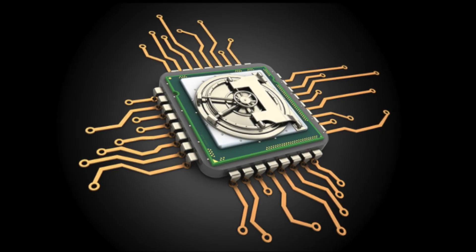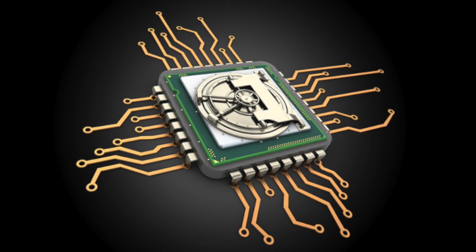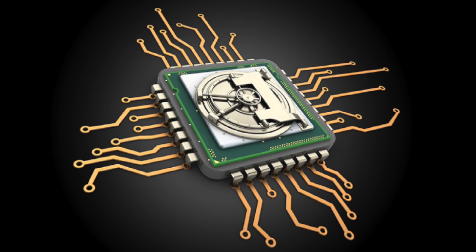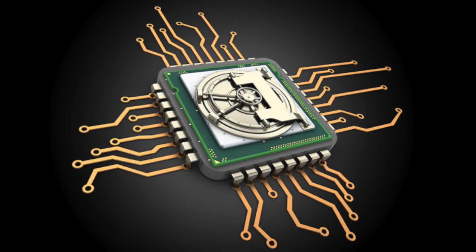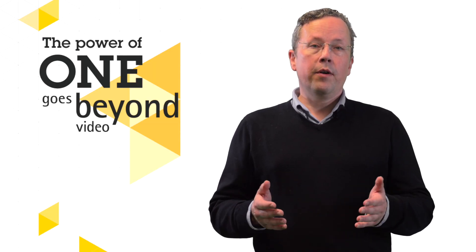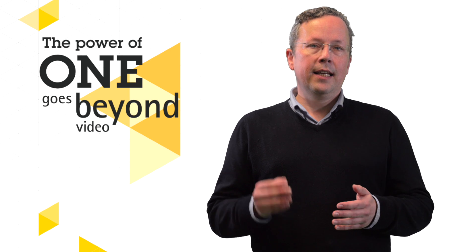The Axis A1610 offers built-in cybersecurity features to prevent unauthorized access and to safeguard your system. Axis Edge Vault protects your Axis device ID and simplifies authorization of Axis products on your network, ensuring that cryptographic keys are safely and securely stored in the onboard module.